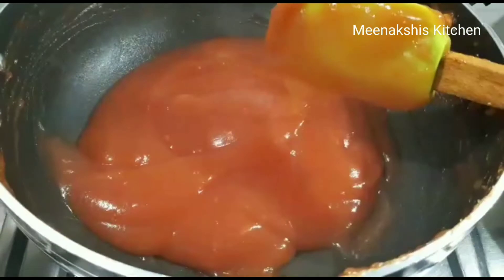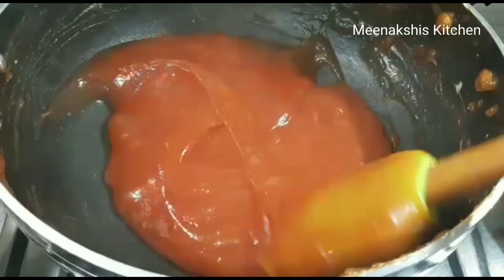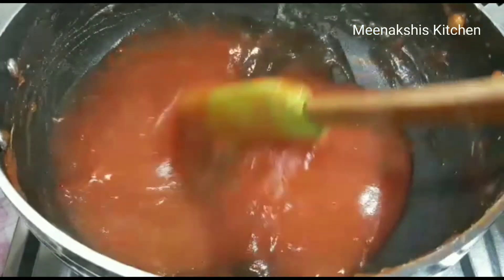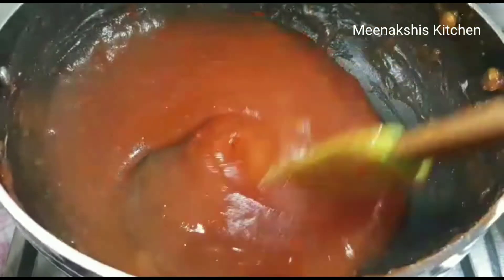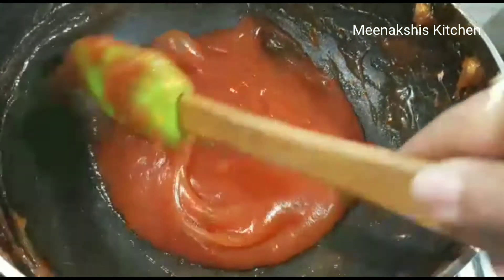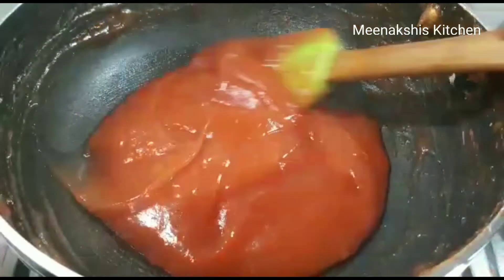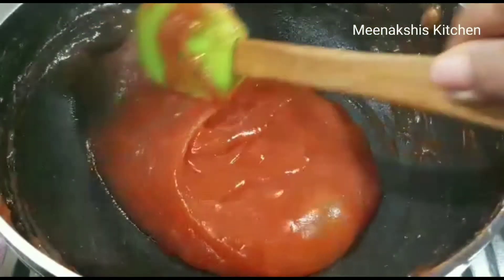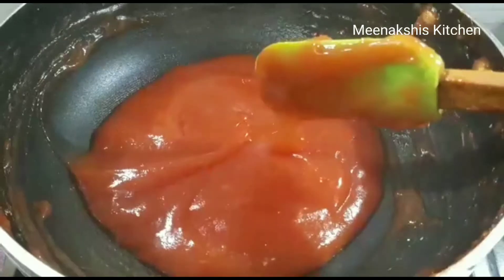We have to cook this mixture until it is thick. We will cook it for 1-2 minutes more to make it a little thicker. When we set it, it will set easily. This mixture is now ready, so I will remove it from the sides completely.